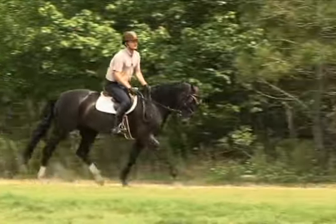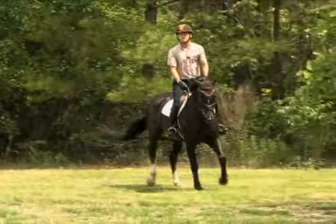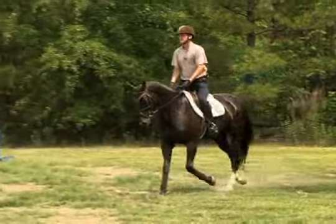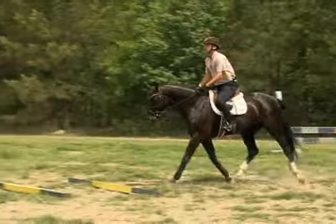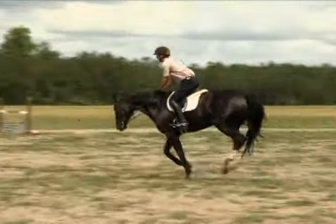You don't want to speed up and you don't want to slow down — you just want to maintain one even rhythm. Eyes looking up and straight ahead of you. Upper body maintaining one position throughout the exercise.